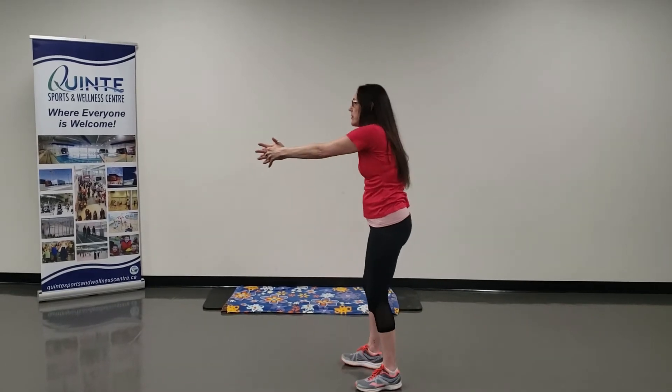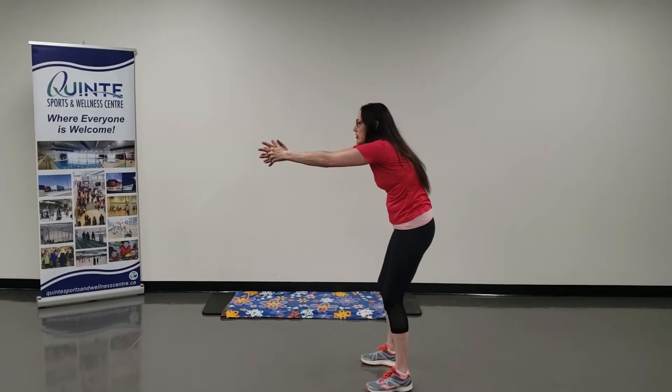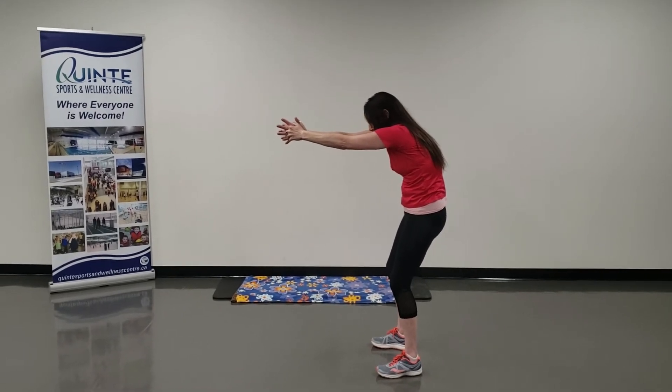I'm going to clip my fingers together, shoulders down, and push my arms forward, reaching as far as I can with my fingers and open up my upper back. I'm going to turn to the side and show you. Chest is up, reach the arms forward, pushing the upper back to the back wall — breathe and hold.